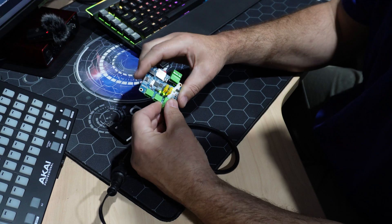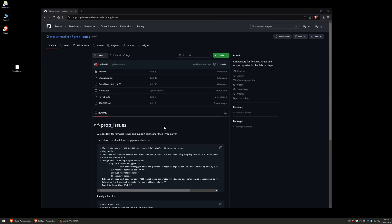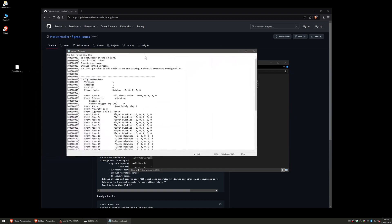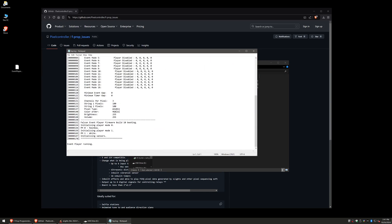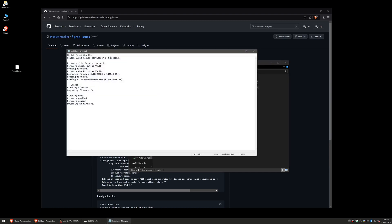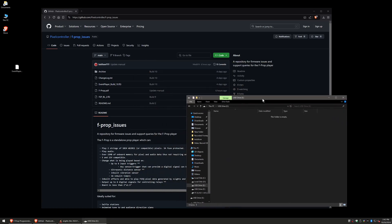The light will stay on and pulse slightly, but once it's done it'll flash. Now we know that's done, so we'll un-power it and put the SD card back in the computer to check the log. The log will show the event player was running. In the bootloader log you'll see: firmware file found, checks valid, loading, erased, updating, update applied — so you know you've successfully updated the firmware. At this point you can delete those log files so the SD card is clean.